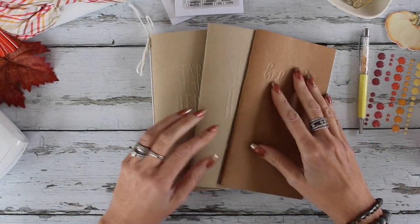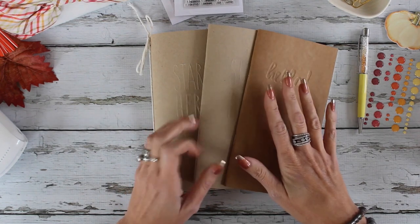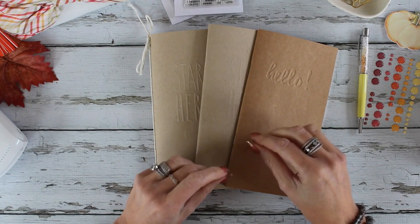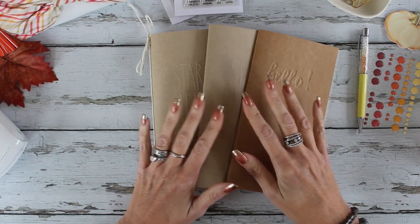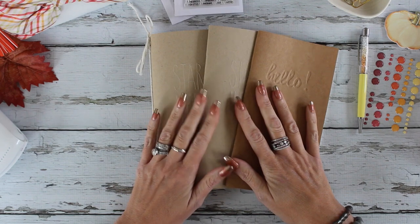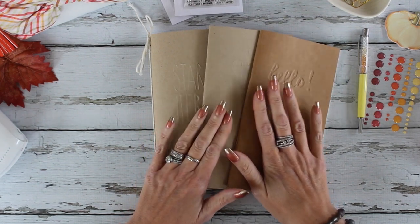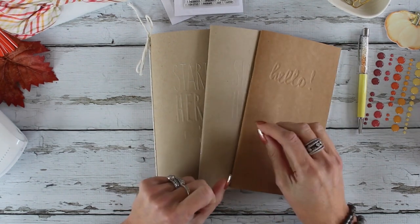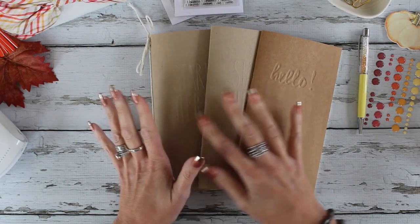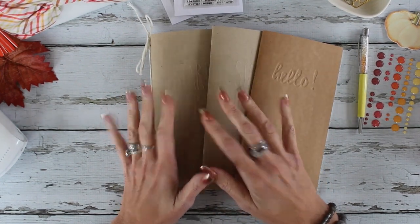Hello, this is Christine with Cocoa Daisy, and today I wanted to talk about a new product that we've had out for a few months. It's our Simple Dory — it's a way of memory keeping on a smaller scale in a traveler's notebook format. I also wanted to talk about how I used the product and how I set up mine.